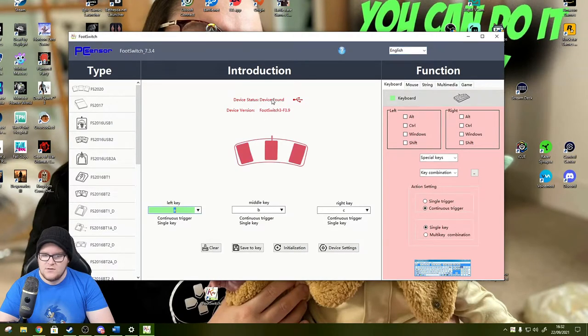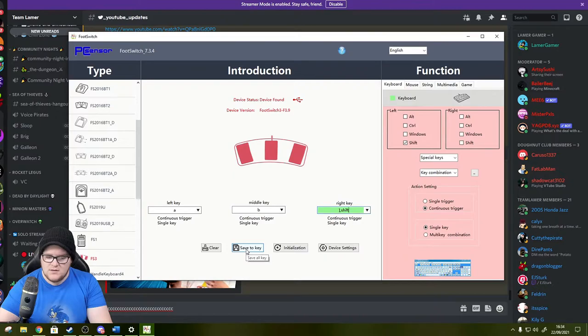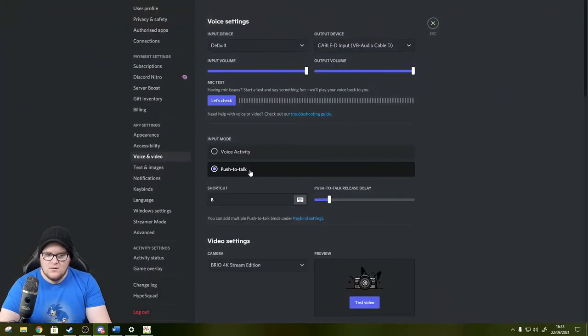The software is searching for the device - and there it is, instantly it's detected the foot switch as FS2020. It's figured out left key, middle key, and right key. I'm going to change the middle key to something like Shift. That should work now. Going back into Discord - and I need to click Save to save all keys first, which makes sense - that downloads the config into the device.